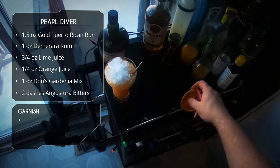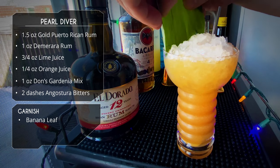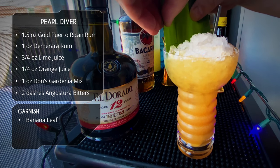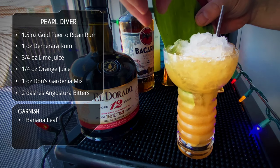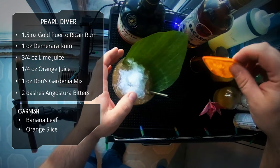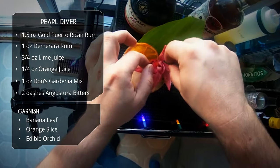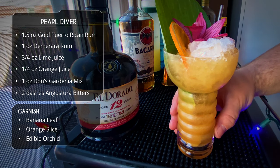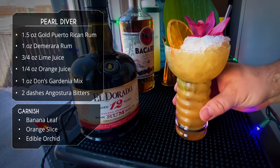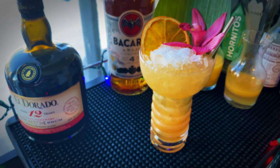For garnish we've got a pretty special one: a banana leaf in the back — this is actually the traditional garnish. I don't recommend it though, because while it looks nice it smelled awful, like seaweed. Pineapple fronds would work just as well. We're also doing a dehydrated orange and an edible orchid — though that particular one is not actually edible, but it looks nice. And there you have it — the Pearl Diver!